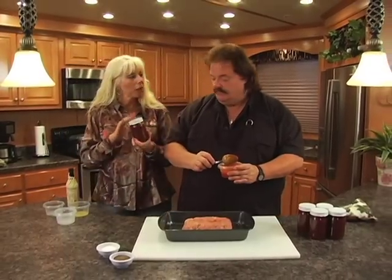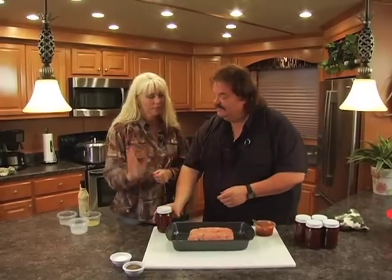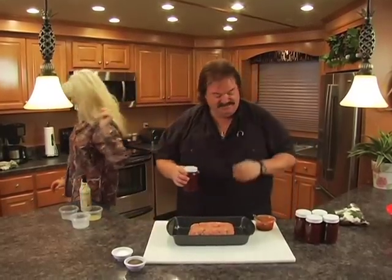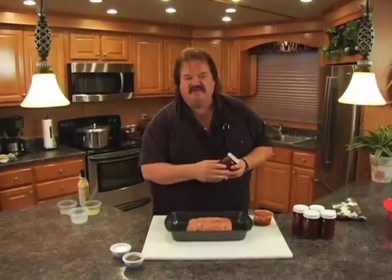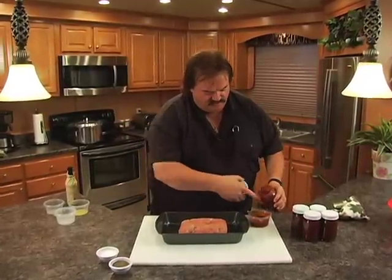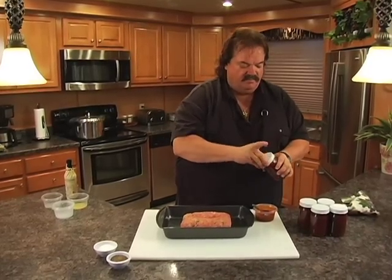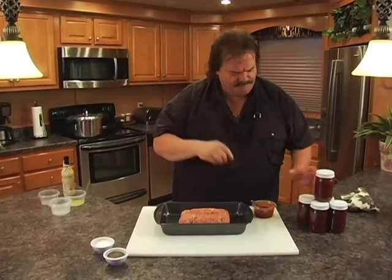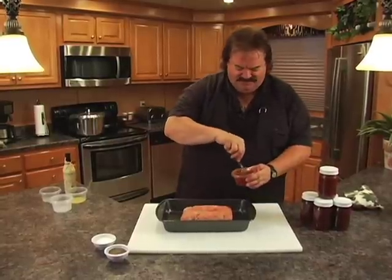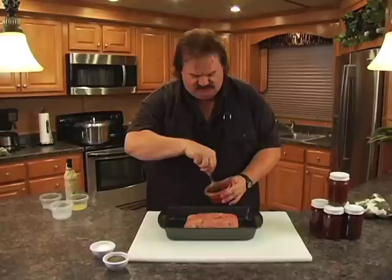Don't forget to tell them about our brand new barbecue sauce — I almost forgot, thanks Sheila! We've got a brand new barbecue sauce so new we don't even have a label on it yet. I'm going to add a little bit of this to the already existing sauce. We call it our Smokey Sweet Shotgun Reds Barbecue Sauce. That stuff is absolutely wonderful. So let's stir this up and mix it in with Shirley's sauce.